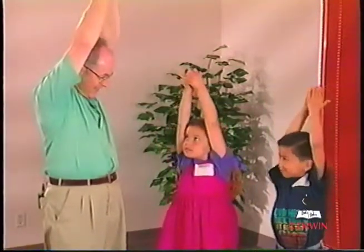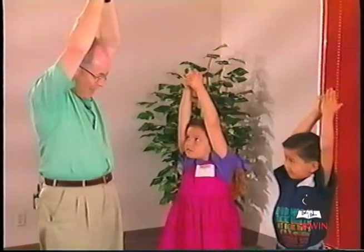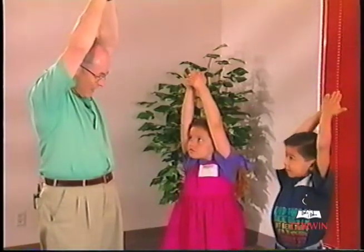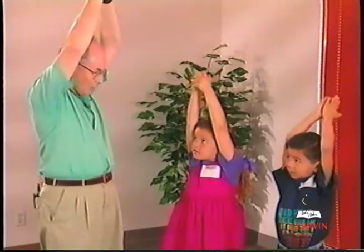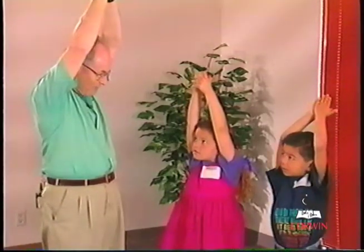We're going to do something now that's a lot of fun that you already know how to do. You put your hands up over your head so that your arms touch your ears like this. Then you're going to lie down on the floor and roll as fast as you can with your eyes closed. When you get over to one side, you'll turn around and roll back just as fast as you can.